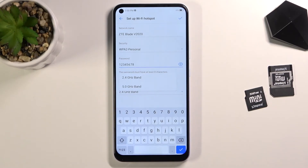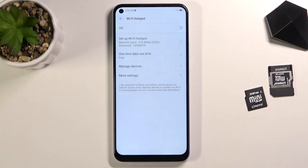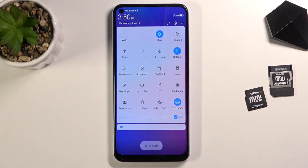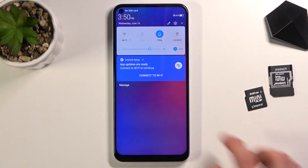Click on the checkmark to save all the settings. Then go to the toggle once more and tap on it to enable the hotspot. There we go — the hotspot is now enabled and you can connect to it.